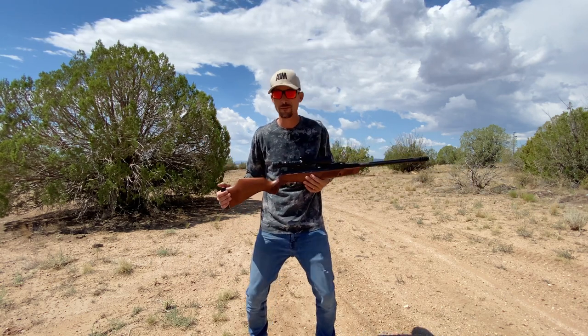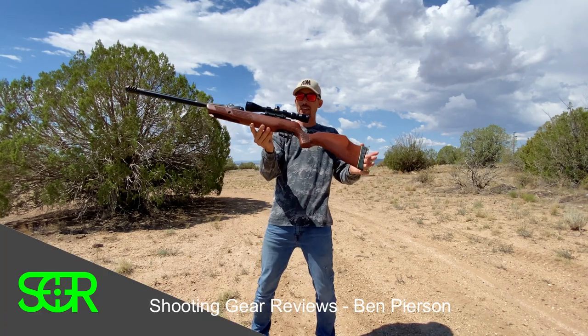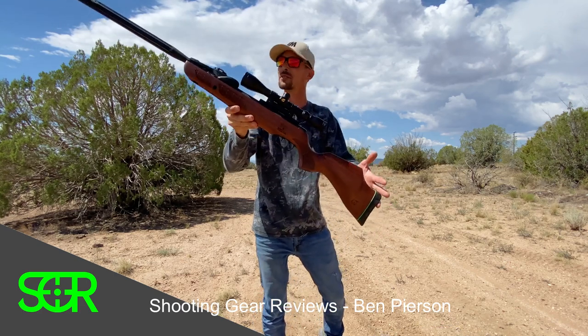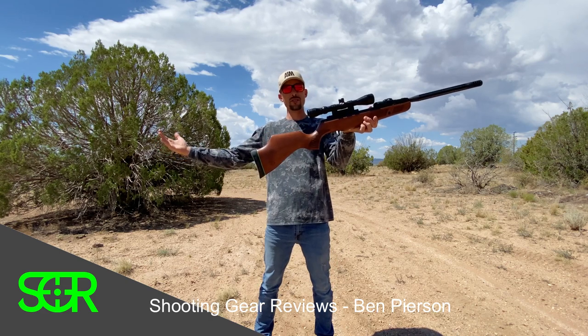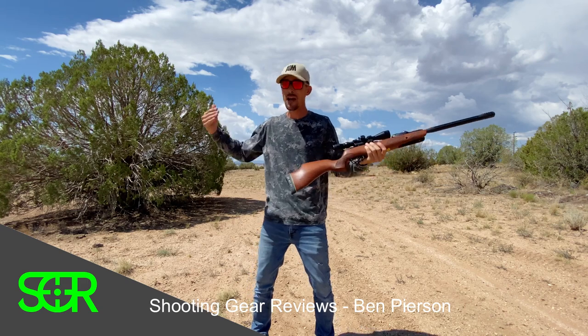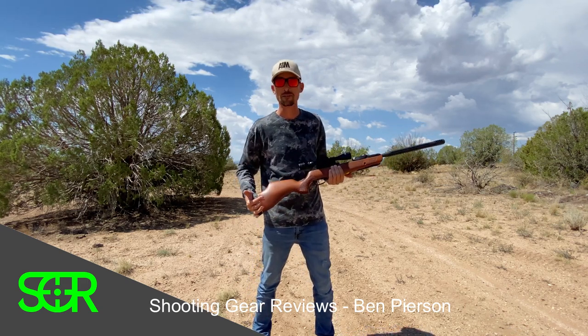There you have it — that is the Gamo 10x Gen 2 Bone Collector in 22 cal. I'm out here having a whole lot of fun with my air guns; I hope you guys are too. I'll see you next time.